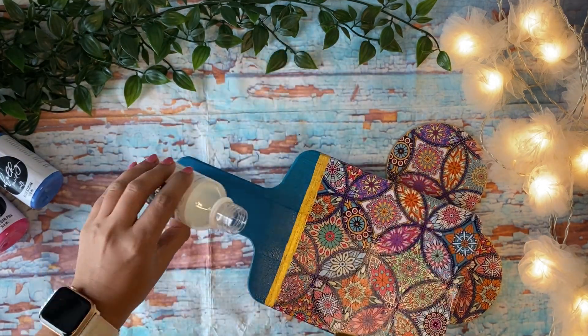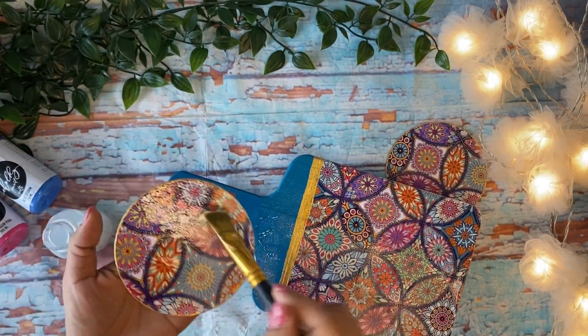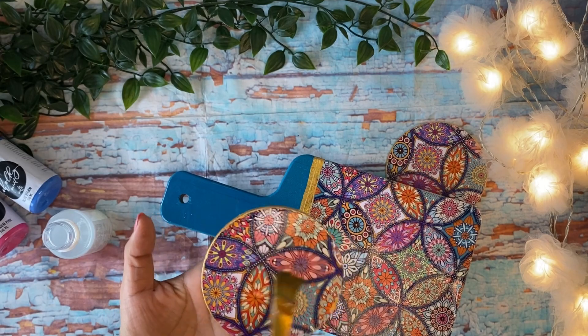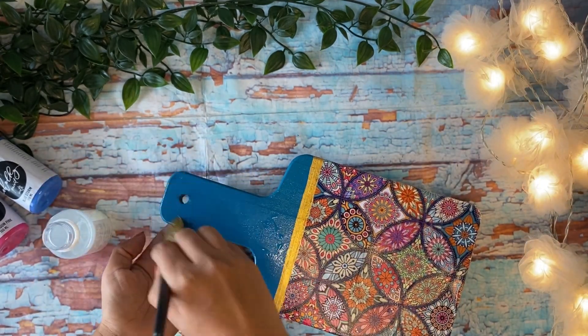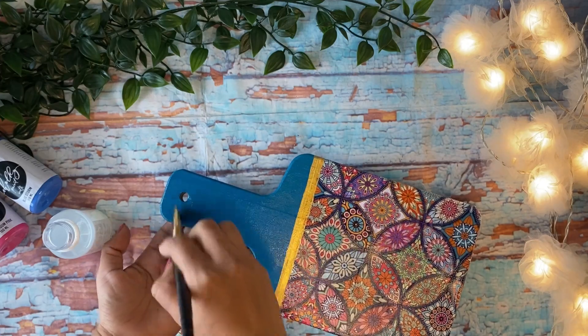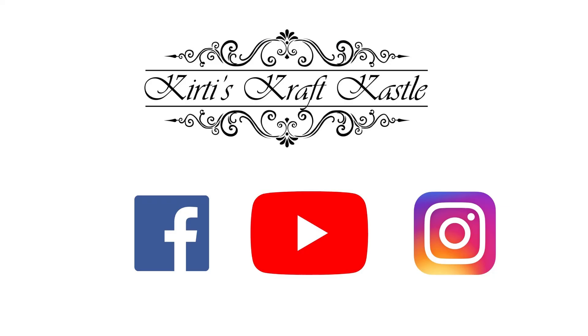When this all dries off, my board and coasters will be perfectly ready to be used or to be gifted to someone. I hope you enjoyed and liked my video. If you do, please leave me feedback in the comments. Thank you so much and see you in my next video!